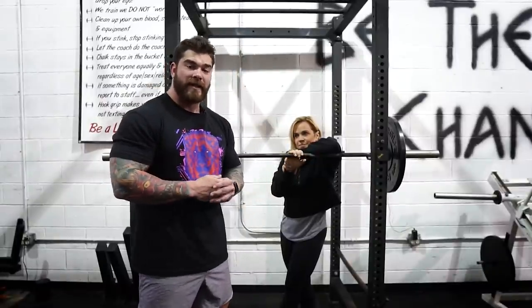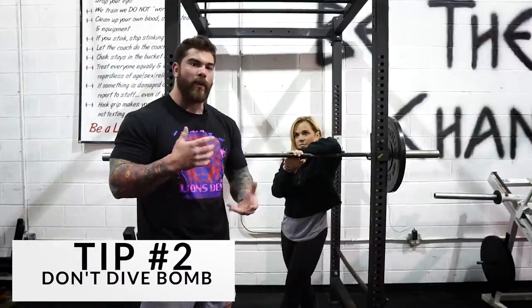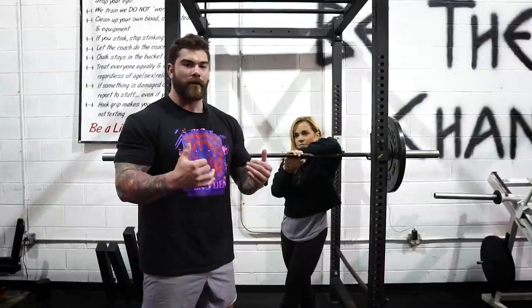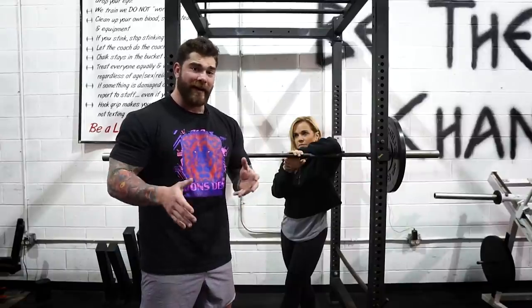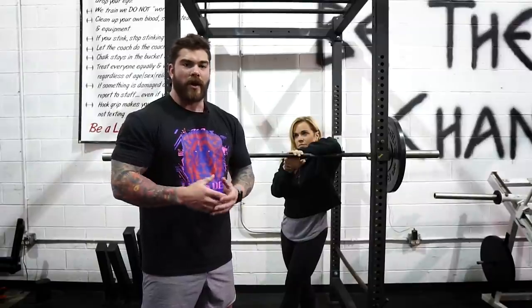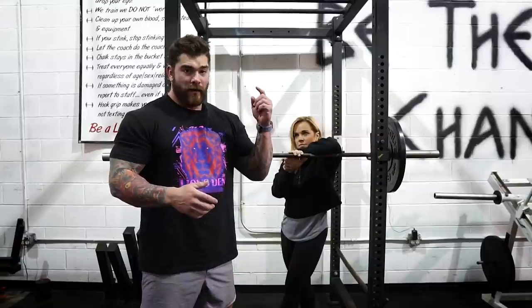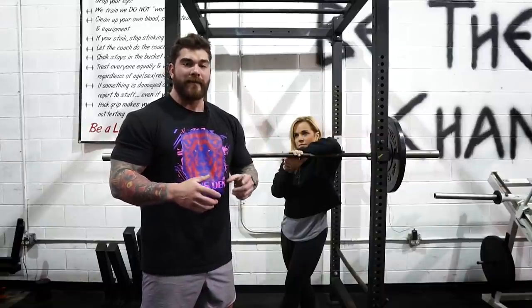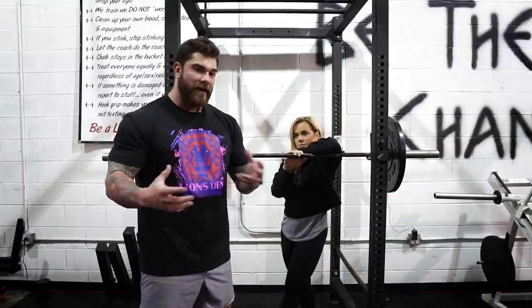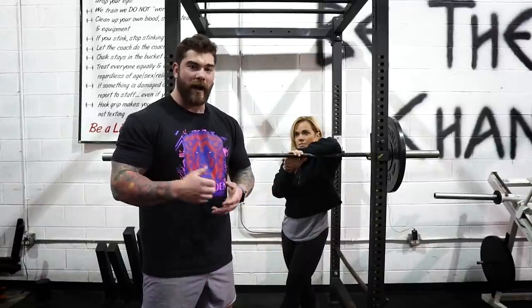Tip number two to fix that squat is going to be to stop dive bombing your squats. When we are doing our squats, we want to really control the eccentric so that we're keeping good bar path on the way down, using that stretch reflex, and coming up nice and strong. Typically what we see is people get in their setup and they just literally fly down to the bottom — they lose all control and bar path is all over the place, which really doesn't help with a good squat on the way up.